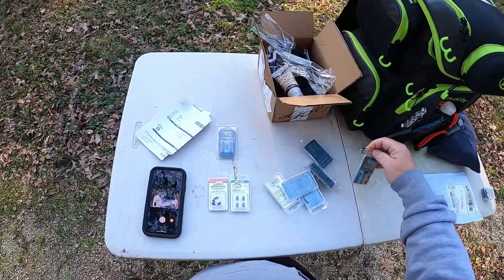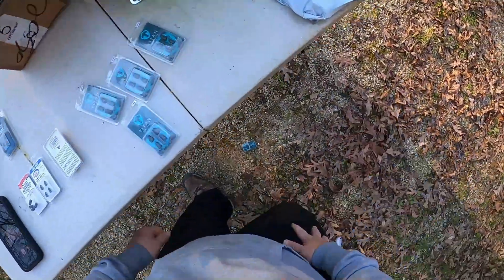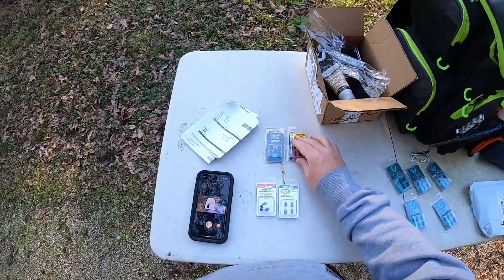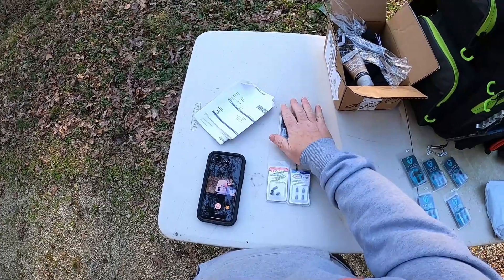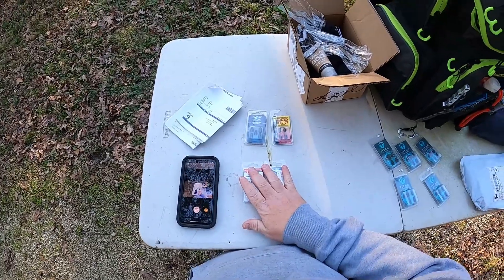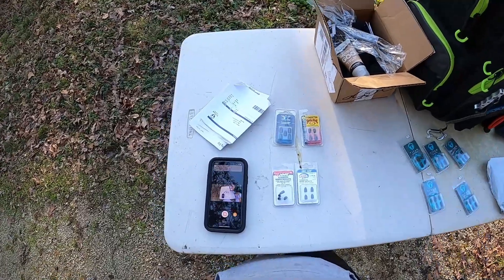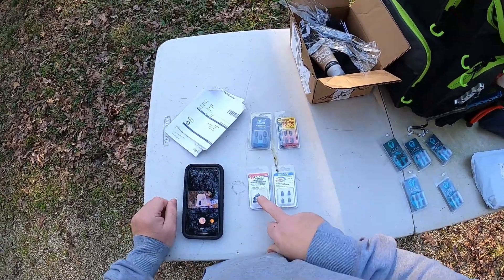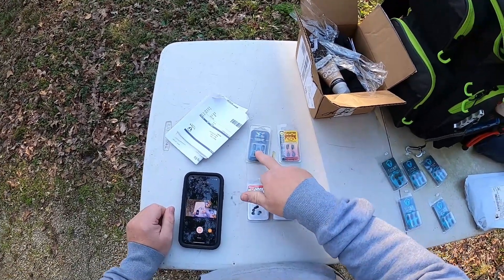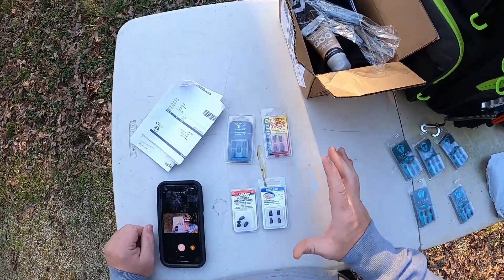We ordered all of these within eight hours of each other. Two from Academy, two from Dick's. Then I ordered five right here and we'll talk about them in a minute - real excited about that. So VMC, Eagle Claw, four in each pack. H2O Express, five in the pack. Strike King, four in a pack. These are all eighth-ounce worm weights.